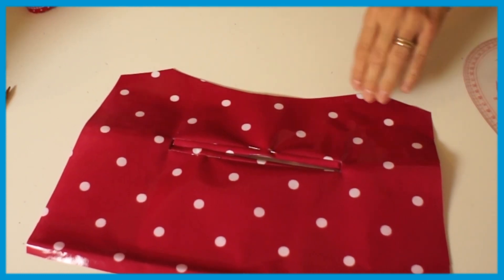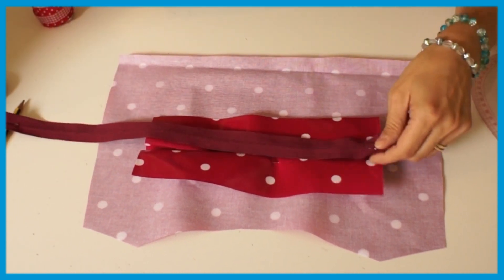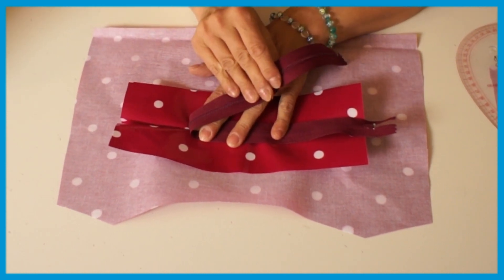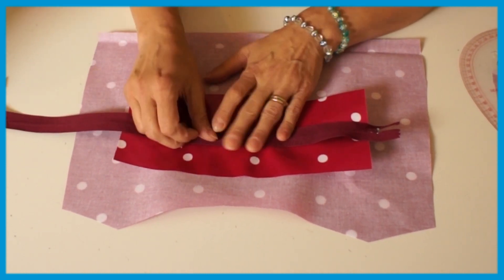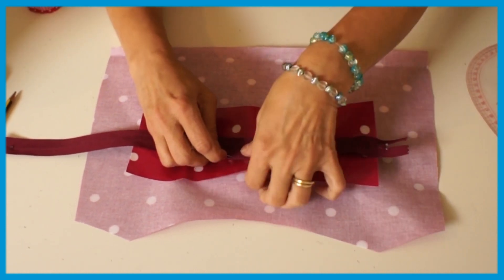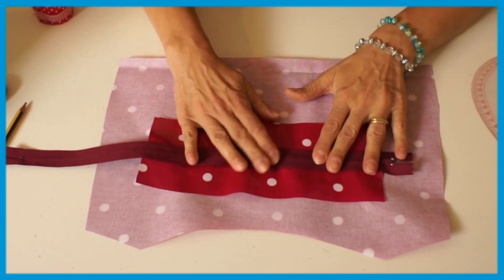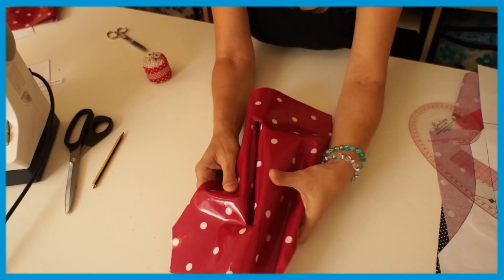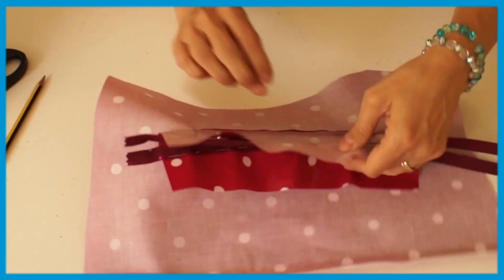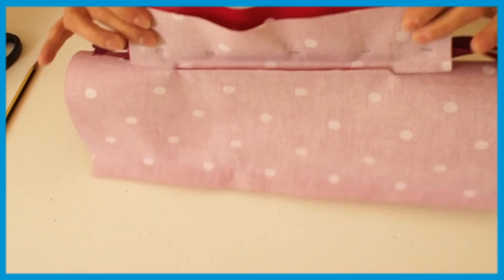Then you turn this over and this is where it gets easy — it's not hard at all, guys, don't be frightened. Put the zipper teeth exactly on the middle like that, and then take a pin and pin it to the lip, like that. See, this is what it looks like. We're not really concerned about this being totally even over that — we don't want to sew it anywhere but to the lips.